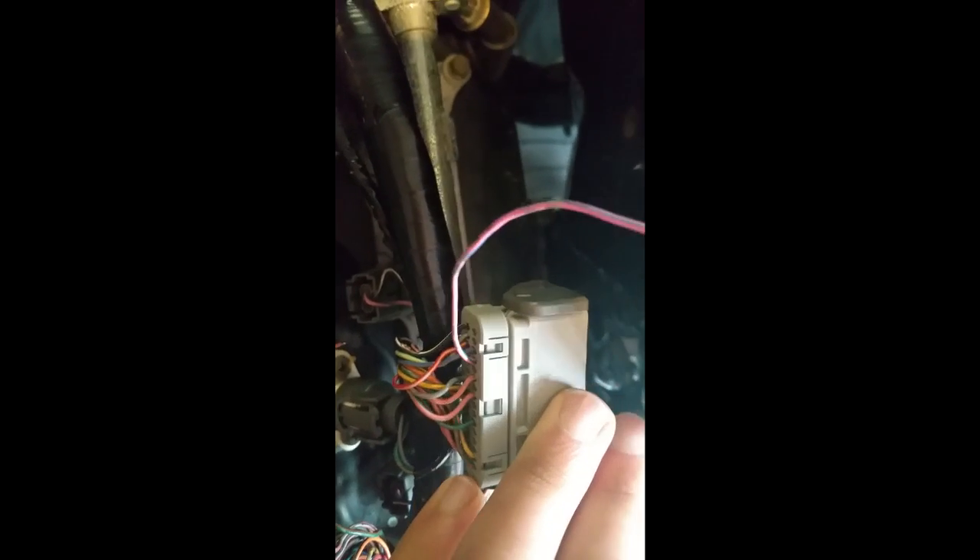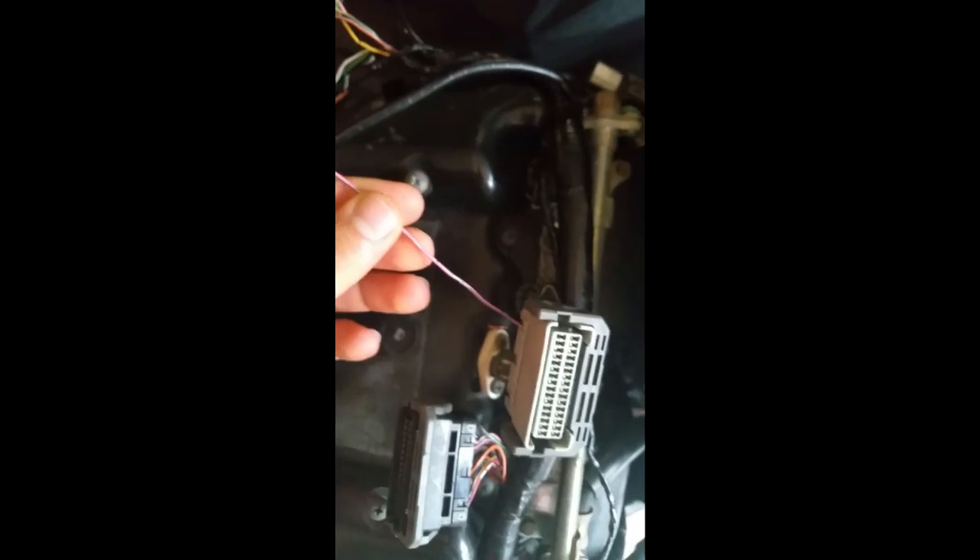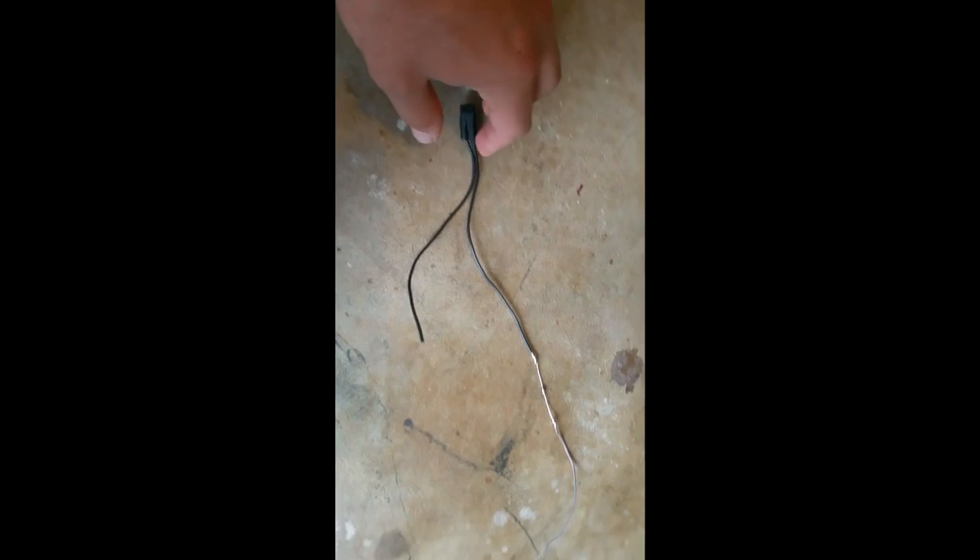What you need to do is on pin 28 — which is the fourth one from the bottom right — you need to add a pin. You need to find a spare loom, cut it out, and add it on there. I've cut the rear brake switch because this is a track bike and you don't need the brake light. I've found the positive in the brake light, put a 3.9 Zener diode, and then got a spare pin to add to the loom as the second power source for the ECU.